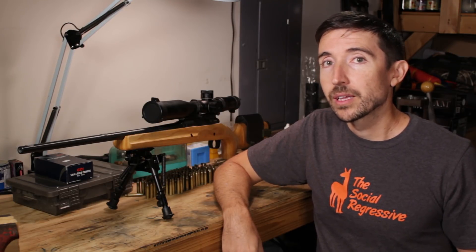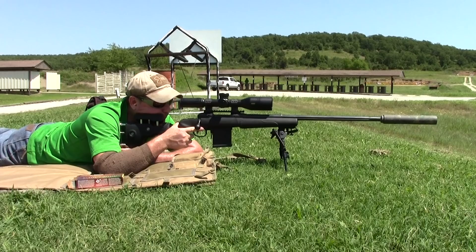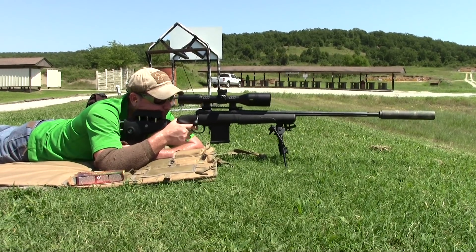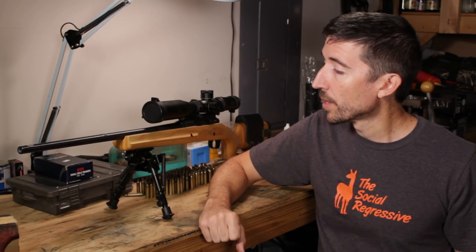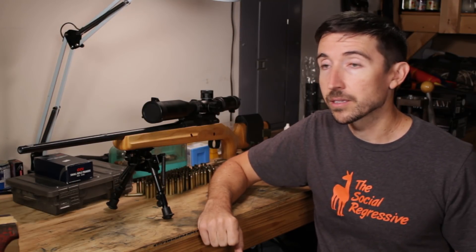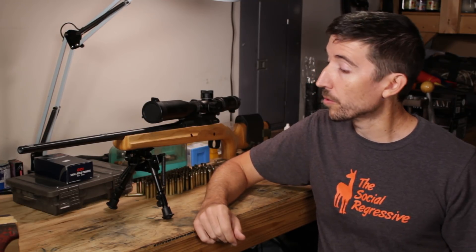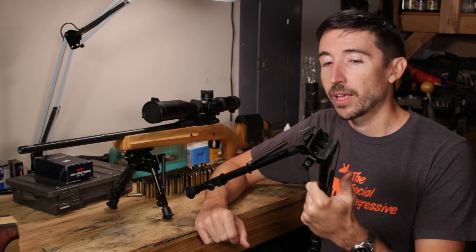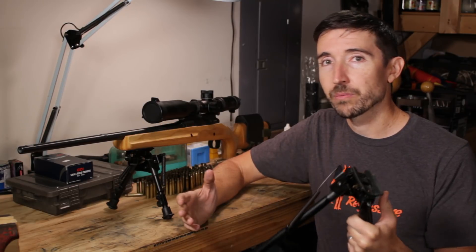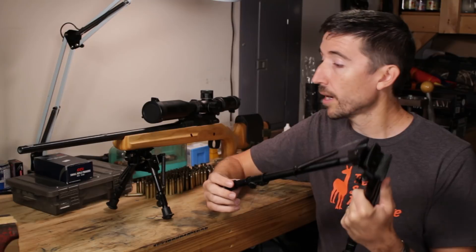Welcome to the Social Regressive. At this point there must be literally dozens of manufacturers that have taken the original Harris bipod formula and come up with their own variations on it. What we're looking at today is a model you can actually buy at your local Walmart — these have been in stock there for a good long while. These are the Blackhawk Sportster Traverse Track, and they run anywhere from about $40 to $60 depending on where you buy them and what height you get.